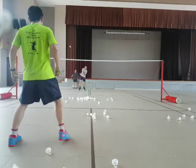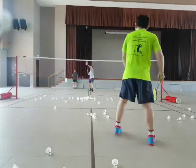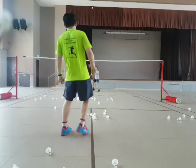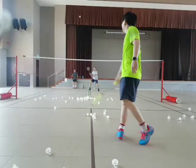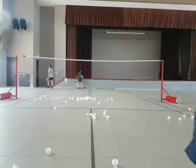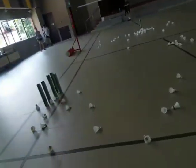One more. Come on. Ready? One more. Come on. One more. Come on. Yeah, good. Come on. Good. Yeah. Well done. Okay, let's see. Breathe.